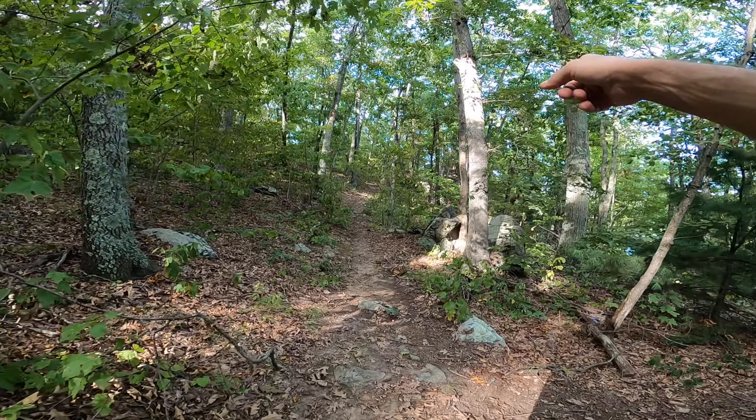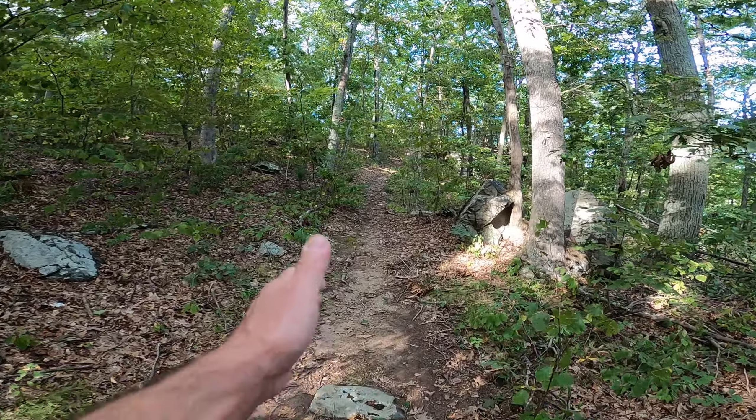There's a trail marker on this tree right here, so we stayed to the left.